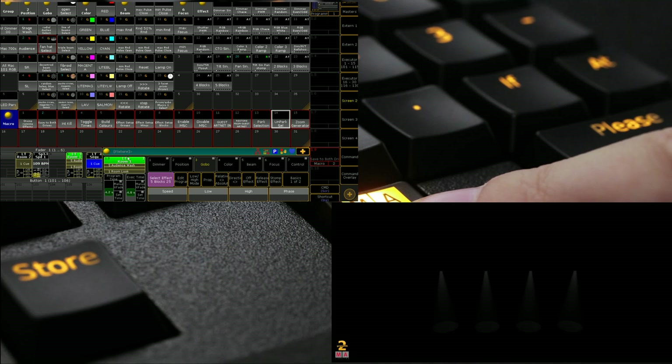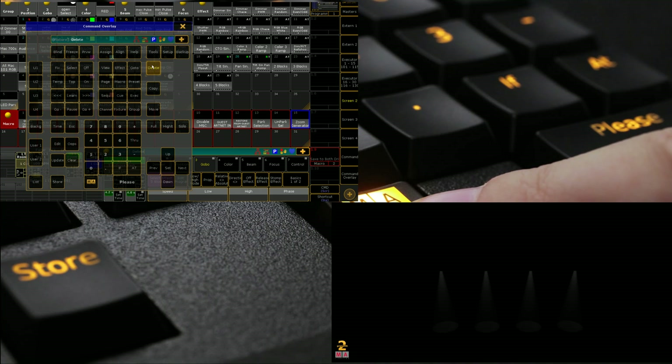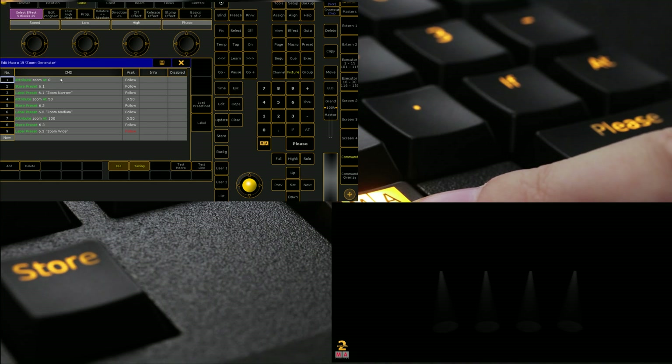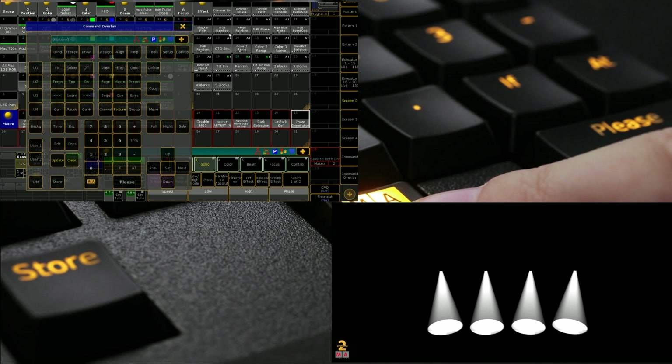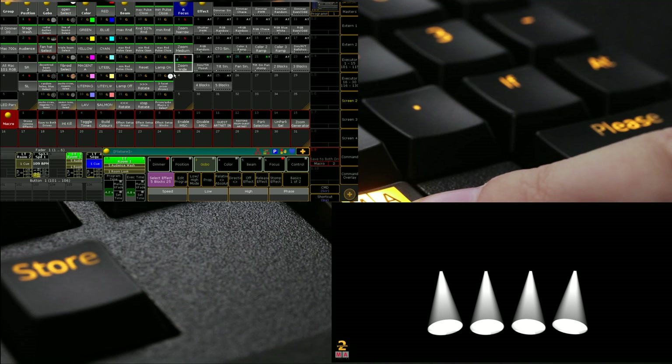Another great one for setting up a busking show is the 'Zoom Generator.' It sets the zoom attribute to zero and stores it as preset 6.1 labeled 'Narrow,' then does 'Medium,' then 'Wide.' So I go to the 700s, run Zoom Generator, and now we have Wide, Medium, and Narrow presets done. Obviously that's not going to work the same on all fixtures — some will be backwards — but it's about giving you a quick rapid starting point so you've already got your focus presets in and can start programming your show.